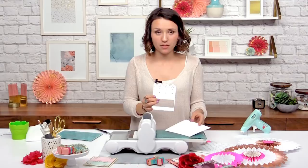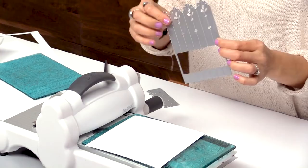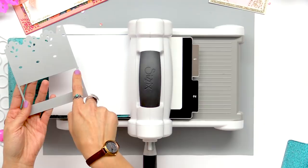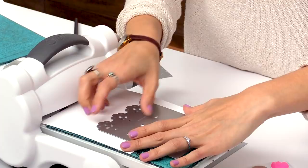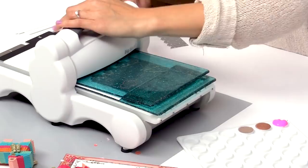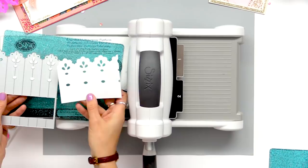Now for the medium party fan we're actually going to use the same die, but if you notice right along the markers here there are these little arrows that point to where you want to line the die up. So we'll put our piece of paper and line it up to these markers, finish it off with our other cutting pad and run it through. Here we have our medium size that we're going to cut out six times.